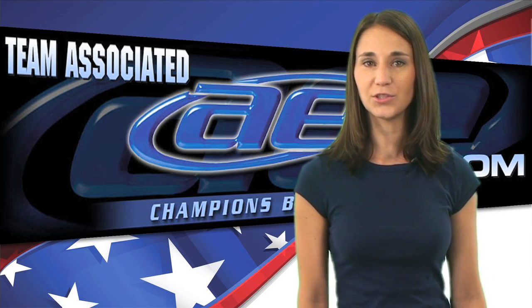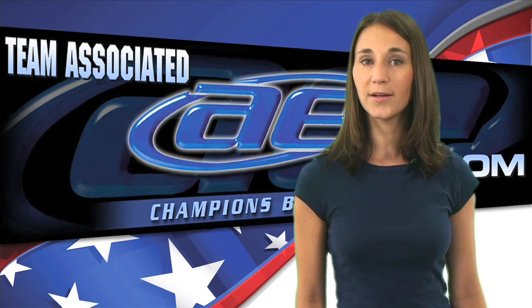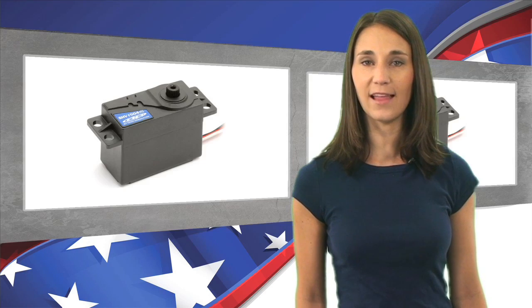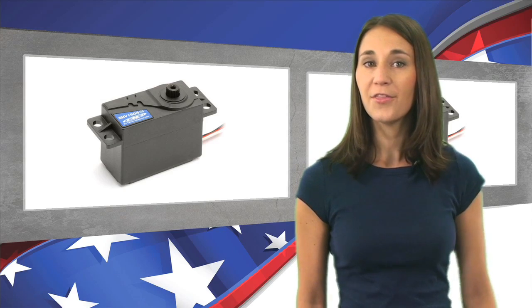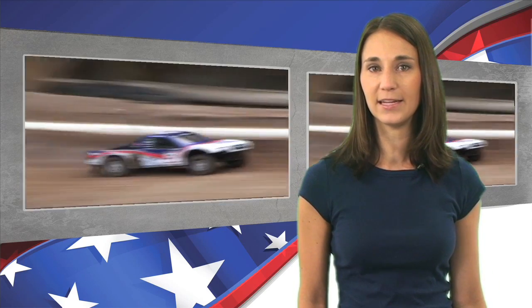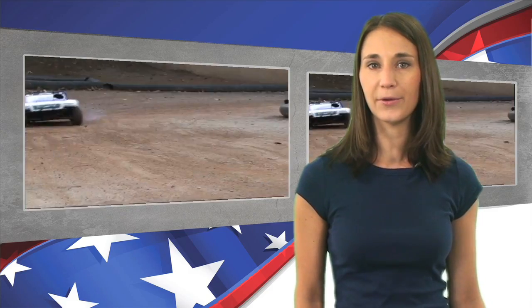LiPo batteries definitely put out more juice. To take advantage of the extra power, Team Associated has just released a line of high-voltage XP servos for 7.4 volt LiPo power. There are two options currently available: the more affordable nylon gear unit, or the more durable metal gear version. Both servos put out 54 ounces of torque with a transit speed of 0.15.